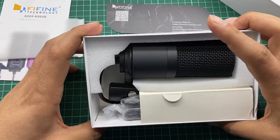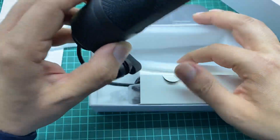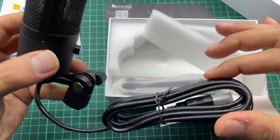And this is the mic. As you can see, inside this package the mic is wrapped around a cushion, and we have a very long wire.